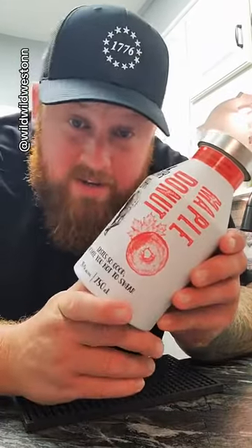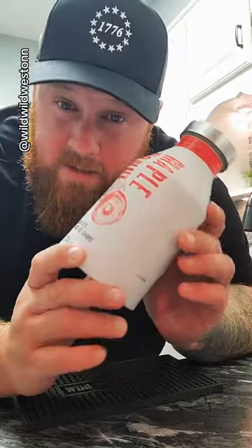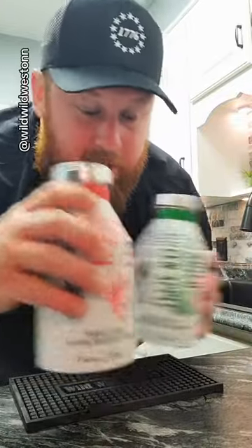I'm sure at least a handful of you guys have seen the videos I've done with the Maple Donut Whiskey. I've done three or four videos with the Maple Donut Whiskey. This stuff was absolutely phenomenal. It's by Swear Jar. Because I liked it so much, I decided I'm going to try their other flavors.